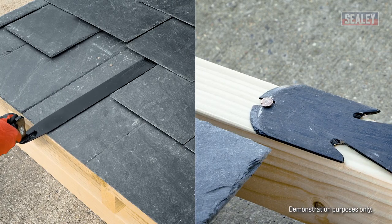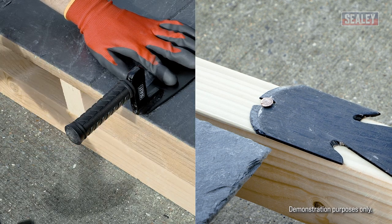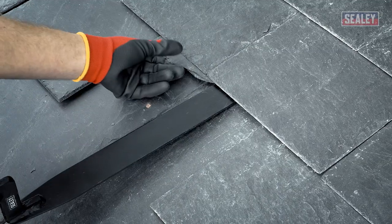If you're unable to hook over the nail, slide the ripper up to the nail so that the notch at the end is resting against the nail. Now hammer upwards against the handle of the tool until the nail is removed. Repeat the process for the other nail and remove the broken slate.